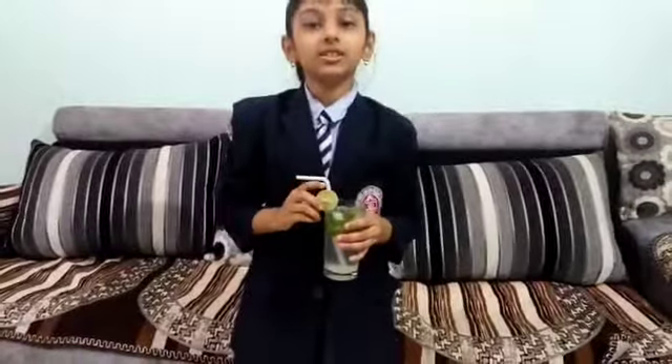Thank you. Rich in vitamin C, lemon juice is a refreshing and tasty drink in summer. Thank you.